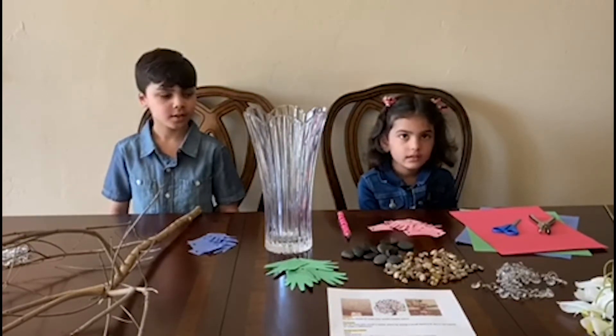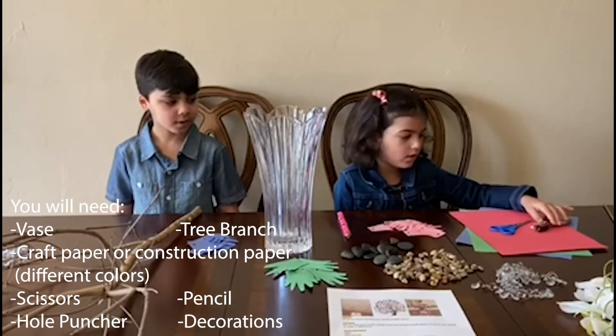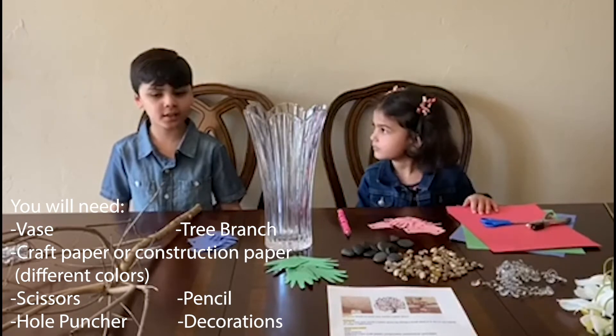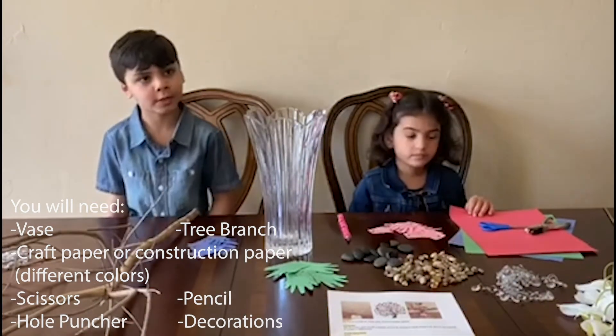So what materials do we need? Pencil, hole punches, scissors, paper, a vase, branches, and some stuff to decorate it.